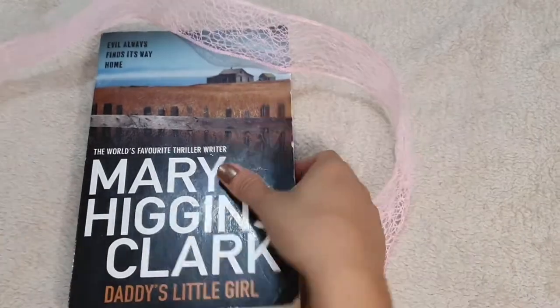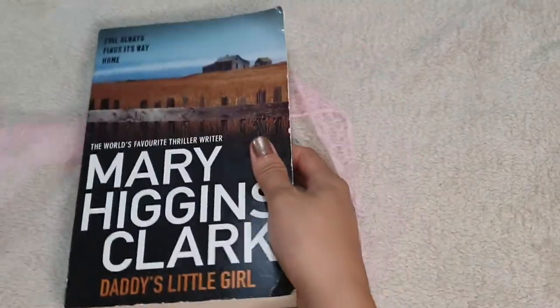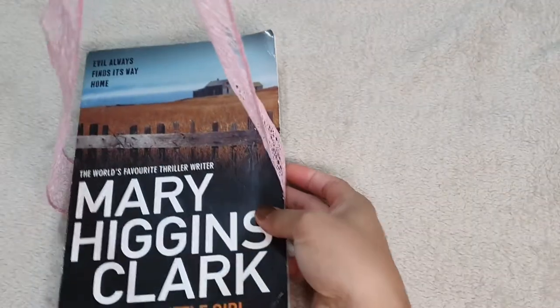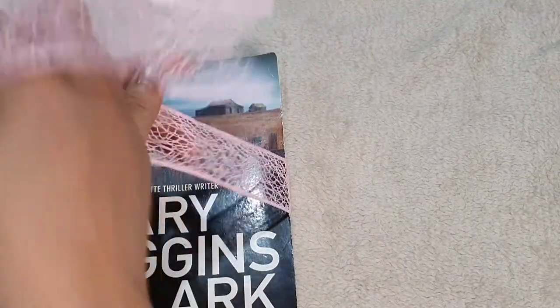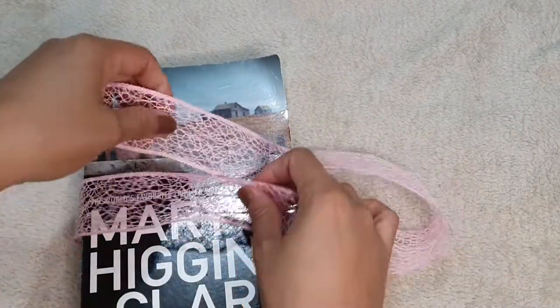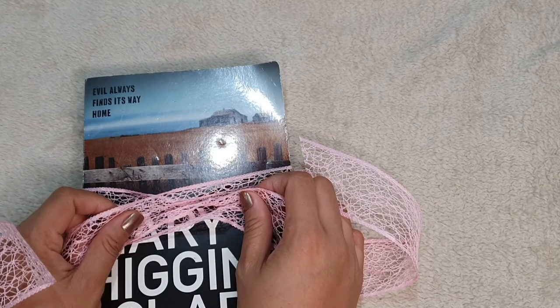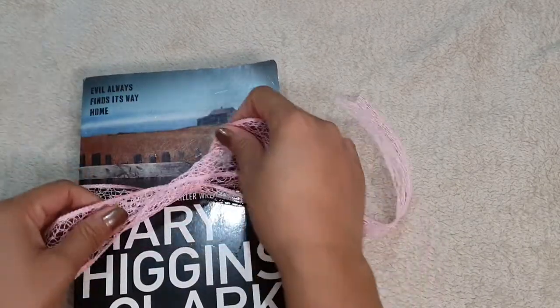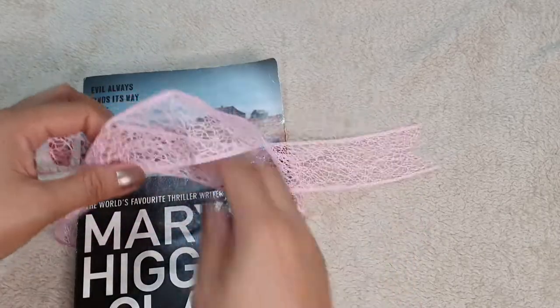First things first — if you want to make a perfect ribbon, let's just say you're giving this book. So if you want to make the perfect ribbon, you do this.